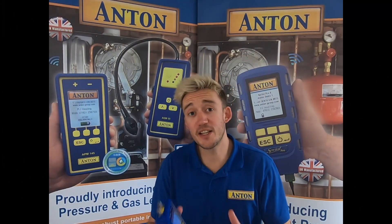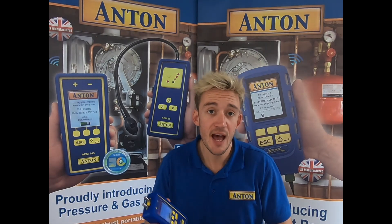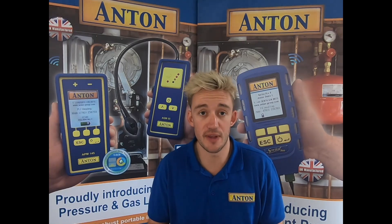Hi guys and welcome along. Today's video is all about the brand new Anton pressure meter, the APM145. I'm going to briefly explain what comes with it and then show you through a little test on that.